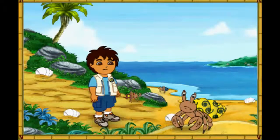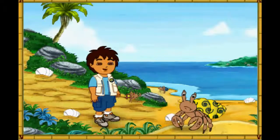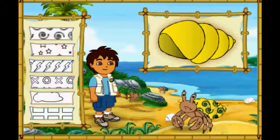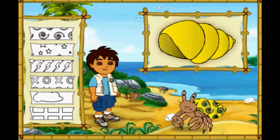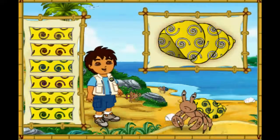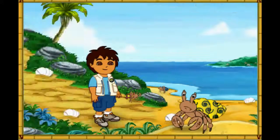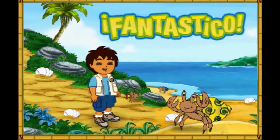Wow! This hermit crab has a very pretty shell! But it's too small for him. First, let's make this new shell look like his old shell. Which color is this hermit crab's old shell? Great! Now we need to match the pattern on his new shell to the pattern on his old shell. Magnifico! We're almost there. We just need to make the pattern the right color. What color is the pattern on his old shell? Fantastico! His new shell looks amazing! Only one hermit crab left to help. Let's keep going!